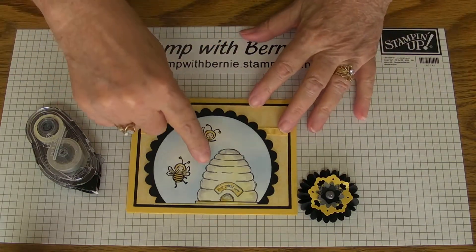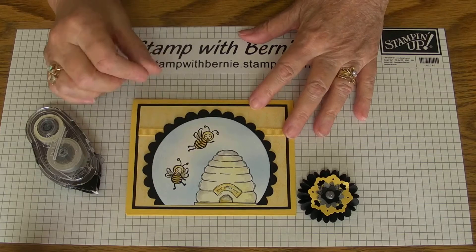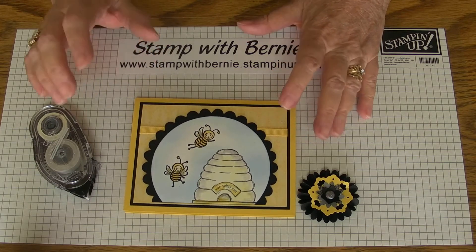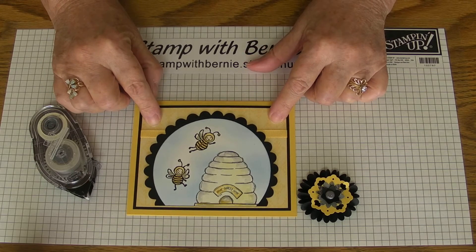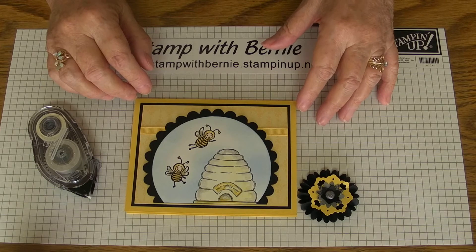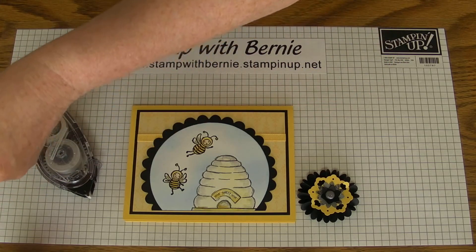The rest of the card: I stamped the beehive with Stays On and sponged it with yellow Daffodil Delight. The bees have been embossed with black and colored with a marker. The patterned paper is Designer Series Paper, and of course the ¼ inch grosgrain ribbon matches the bow. I sponged blue for the sky and we're ready to assemble.